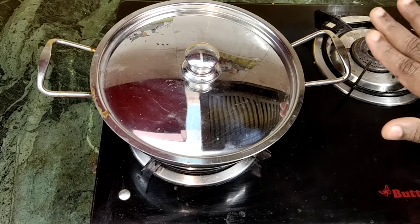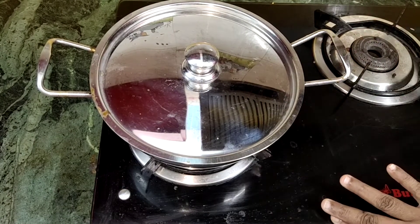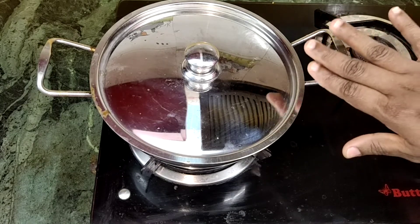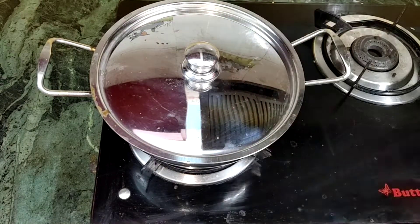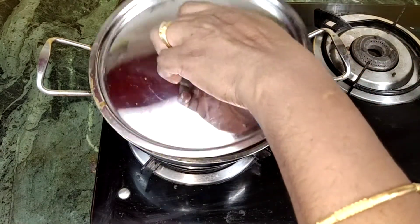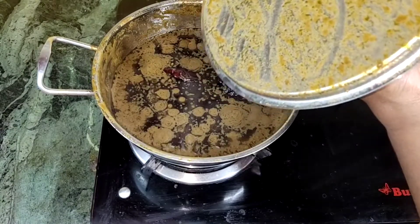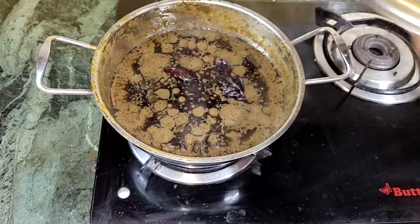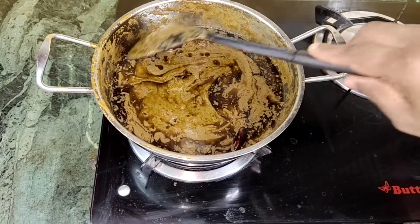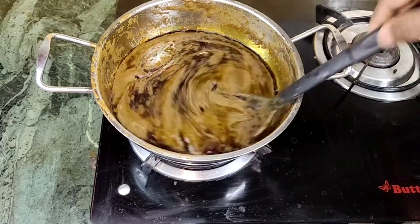Let's taste the olive oil. Now we are ready. If we are ready for a long time, the flavor is nice. Let's put it on the stove. We are ready to open it.